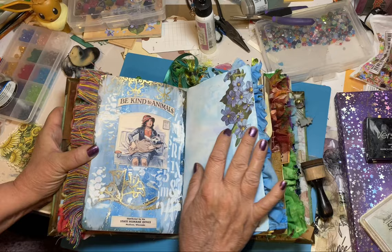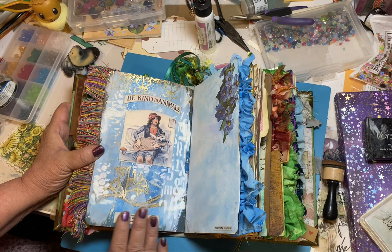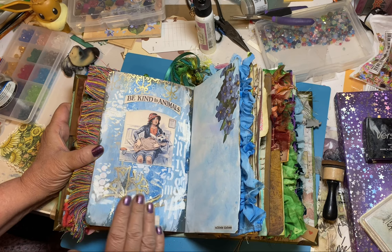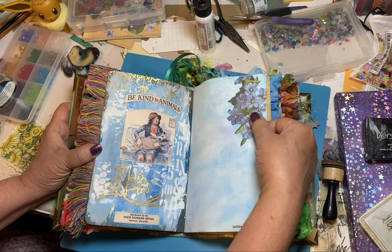This is an old advertising thing I got off the internet for the Humane Society, and she does want to be a veterinarian and loves animals. I printed out this paper and it really messed up — I didn't like it. So to cover it up I put this paste on there, some gold, trying to cover up the images in the back. And I kind of like how it turned out — it gives it an old feel to it, and it's texture. A lot of texture in this.